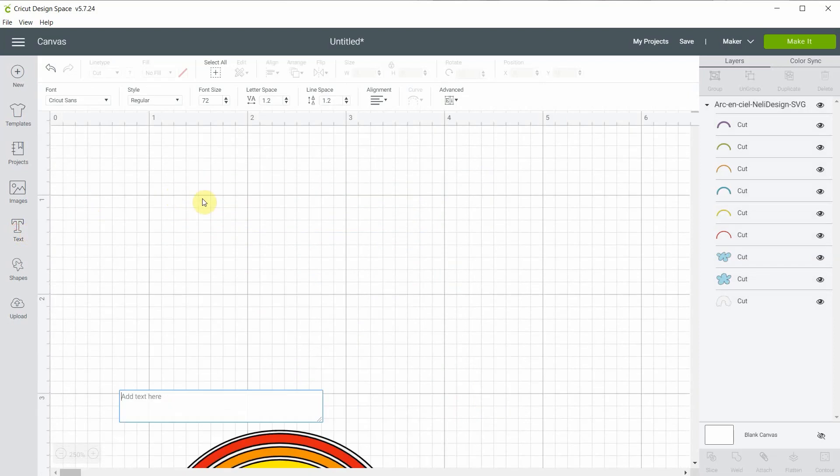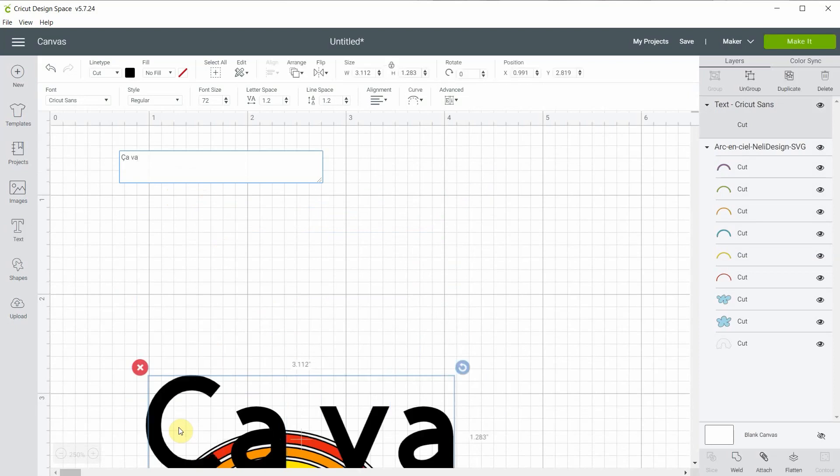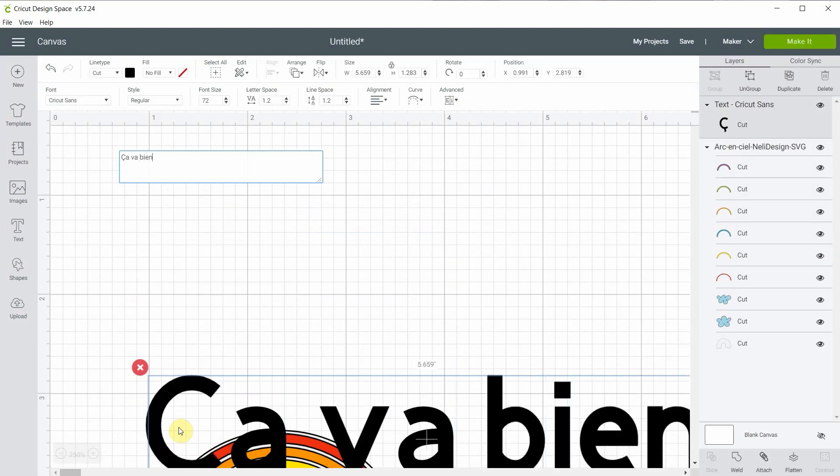So let's add some text. What I'm going to be writing is in French — I'm sorry about that — it's 'ça va bien aller,' meaning 'everything will be fine.' It's kind of a hashtag we have here in Quebec about COVID-19.